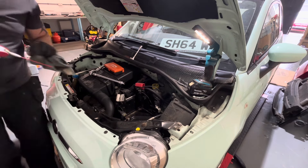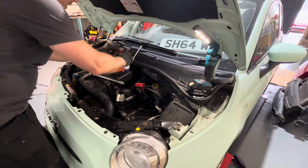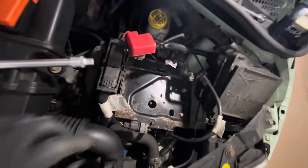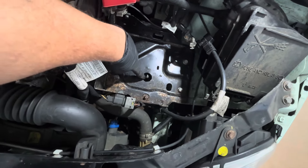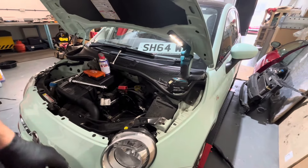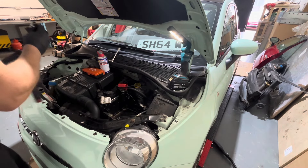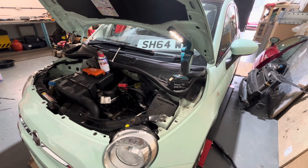The plastic tray comes out - I think there's three bolts underneath there and it's got a little drain on the bottom. To get the battery tray out you've got a 13mm head there, 13mm head there, and then in that hole there's a 13mm head in there as well. Once you've got them free, that tray should come out.